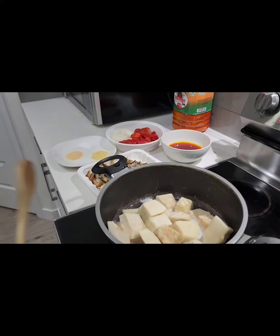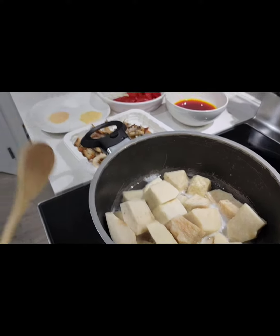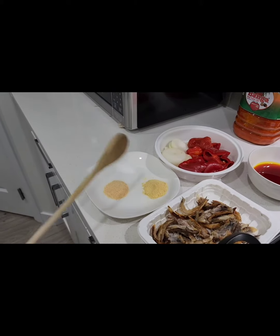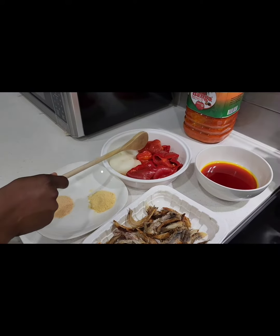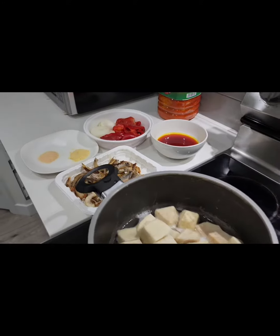So today I'll be making porridge known as asaro. For my recipe I have yam, I have dried fish, garlic powder, salt, chicken bouillon powder, onion, scotch bonnet, bell pepper, and one tomato — this is optional — and I have my red oil. So let's get into cooking.